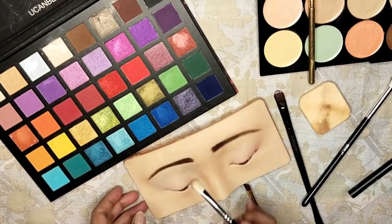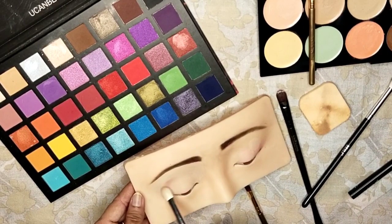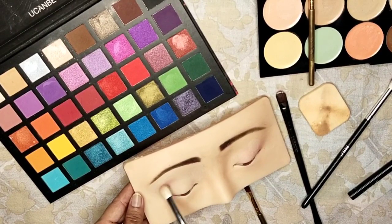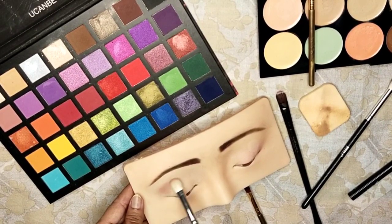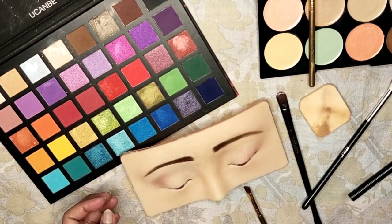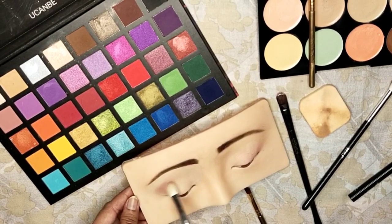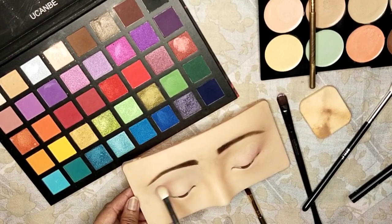Next, choose a light color that will work as your transition shade. With a gentle clockwise and anti-clockwise brush motion, concentrate on your crease area. The key here is to use a light hand — less is more when it comes to eyeshadow. This technique will help you achieve that soft and perfectly defined crease.